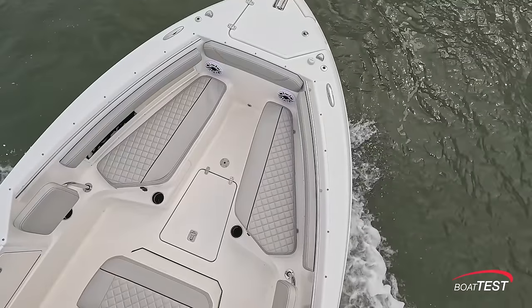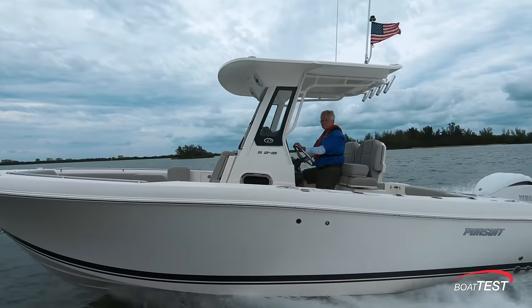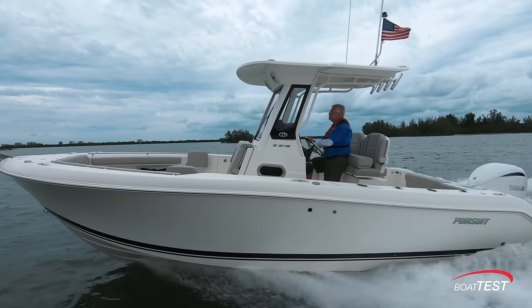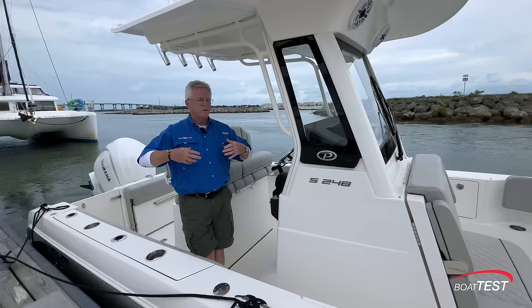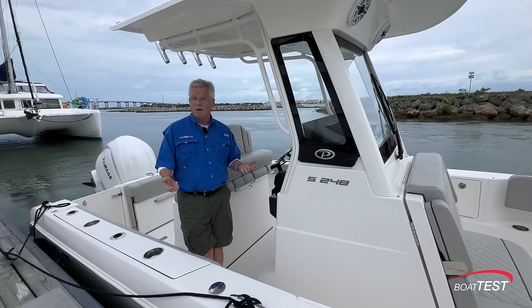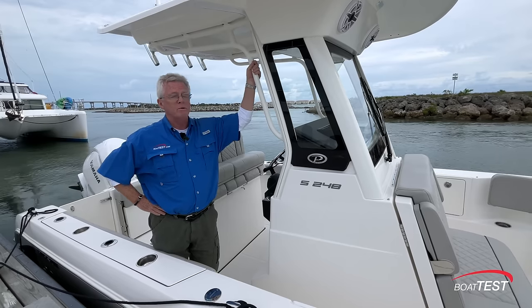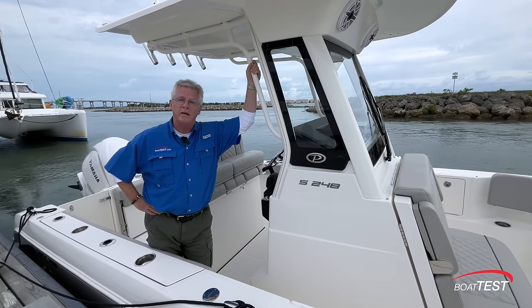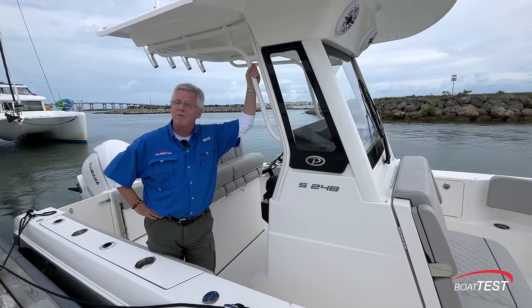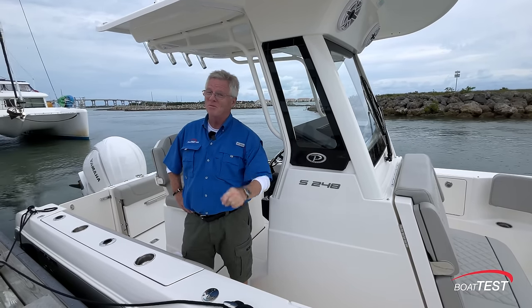A lot of things impress me about this boat — mostly the fact that there are so many features put into a boat of this size, and the fact that Pursuit's engineering department managed to get it all into this footprint without making it seem cramped and hard to get around. That's a huge detail. But as far as making an entry-level boat to try and build brand loyalty, I think Pursuit hit it out of the park with the S248. And that's my full features inspection and performance evaluation. For BoatTest.com, I'm Captain Steve. We'll see you on the water.